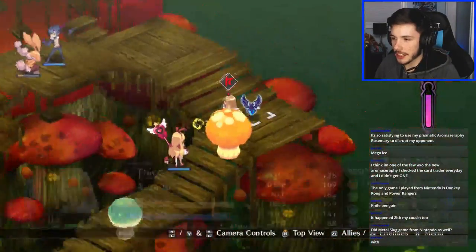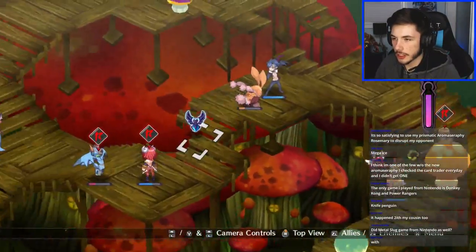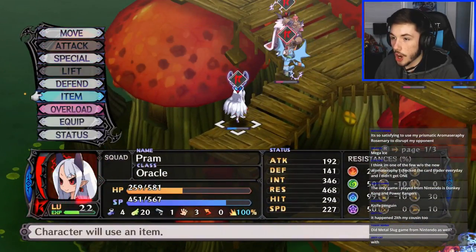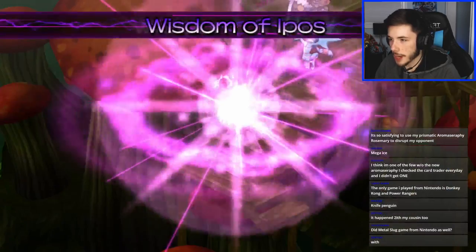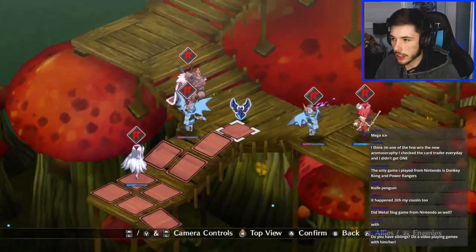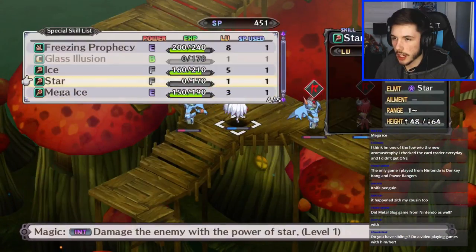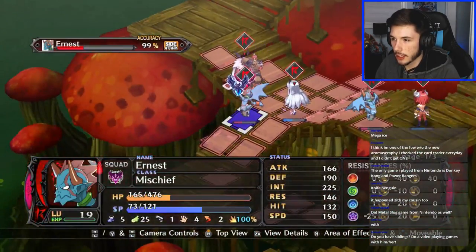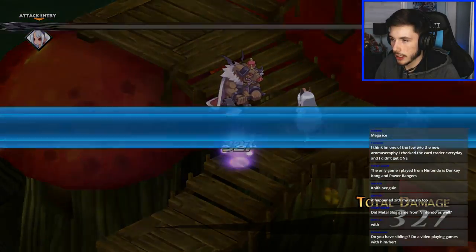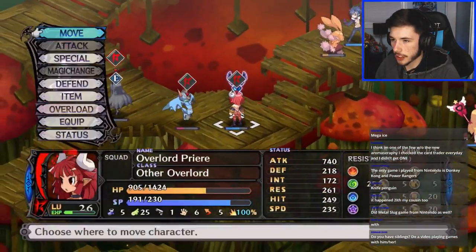Wait, does she have an overlord? Oh she actually has an overlord right now — might as well pop it. Wisdom of Ifados — okay, let's get closer so we can go after that boss. Might as well kill that unit first. Boom — okay, are we in range to take out the big boy? Oh we are! We can actually end this right now — let's activate the overlord.